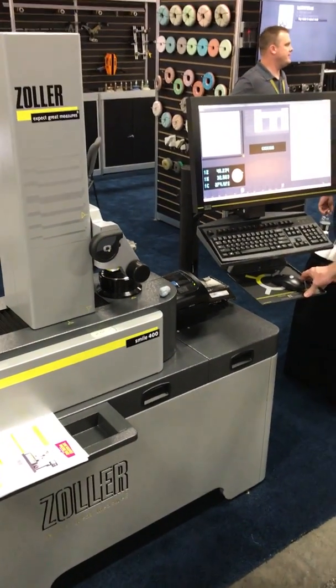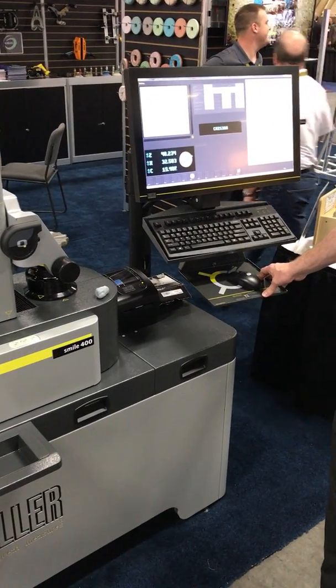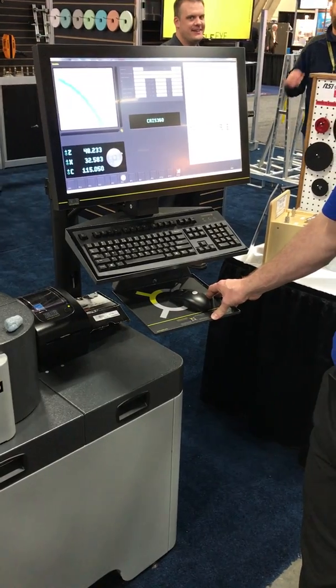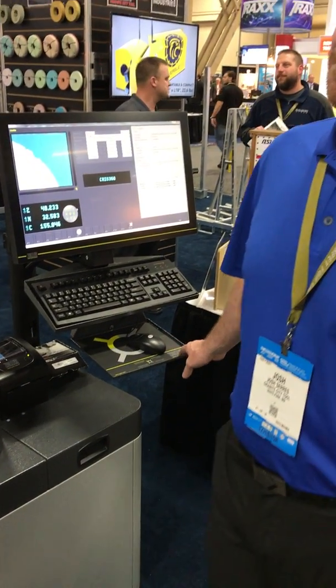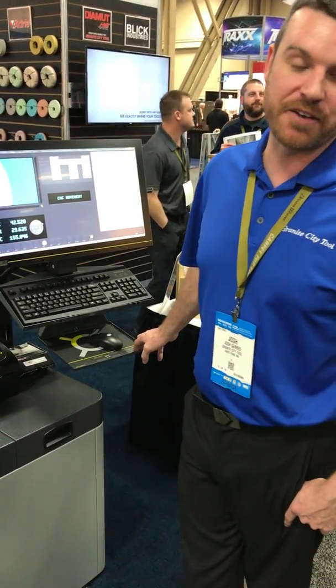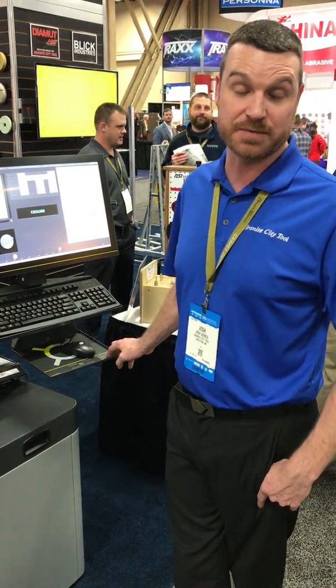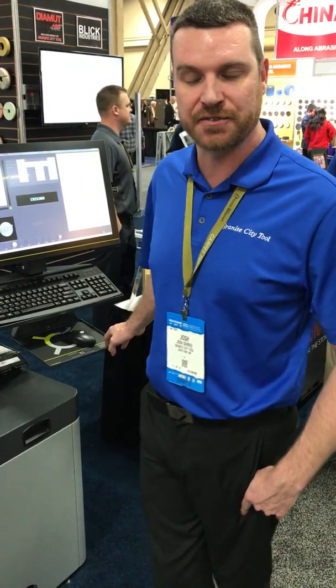It takes about 1 minute per tool. Josh, how long would it normally take? It's been two, two and a half hours to do a set if you're really doing it correctly — some guys may take longer. We did a set yesterday afternoon on the Northwood machine in 15 minutes.